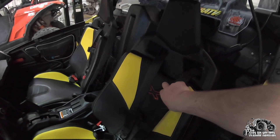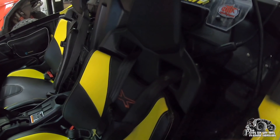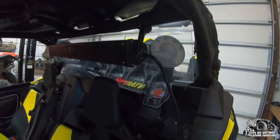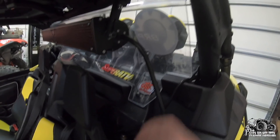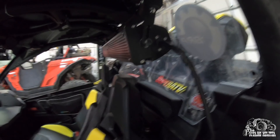I added four-point harnesses, which are awesome - you can move around but they lock up as soon as you get into a hairy situation. I had this Wet Sound sound bar on my old Maverick; my wife really likes to listen to music when we ride so I put that in for her. The back windshield keeps mud out since mud flies over the top - it stops it from coming inside. I got it cheap from sidebysidestuff.com.